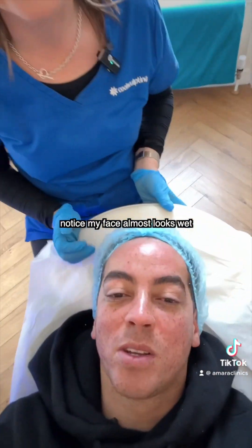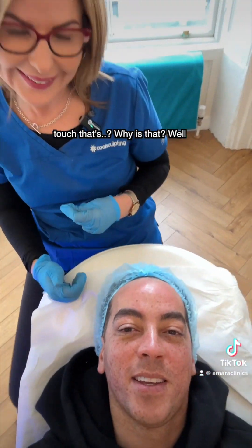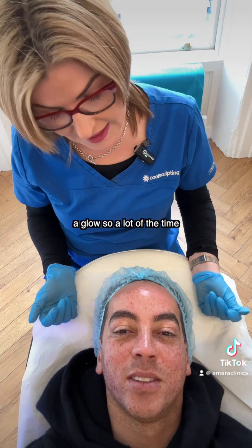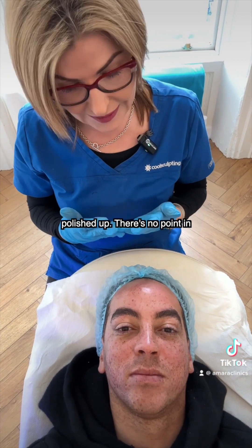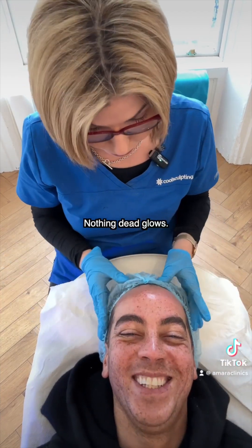You'll notice my face almost looks wet, but actually it's dry to the touch. Why is that? Well, dead skin cells don't give anybody a glow. A lot of the time people would misinterpret a dull complexion as being dry, where it actually just needs to be polished up. There's no point in carrying dead skin around.